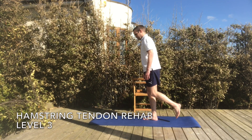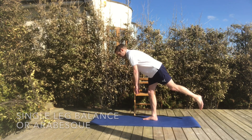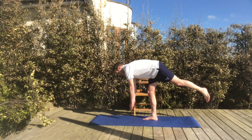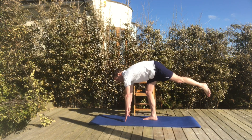Hello and welcome to Hamstring Tendon Rehab Level 3. The first exercise today is the Arabesque or Single Leg Balance exercise, which is simple in principle but quite complicated to master.